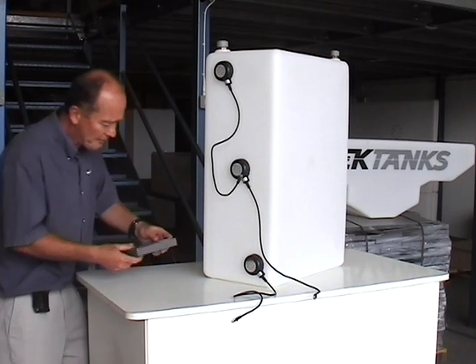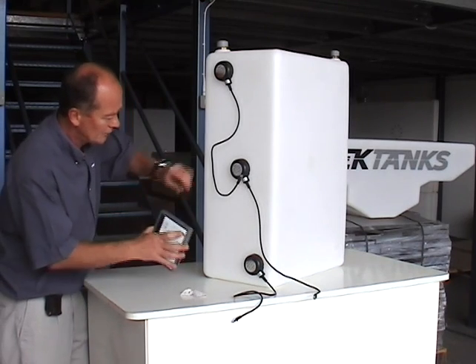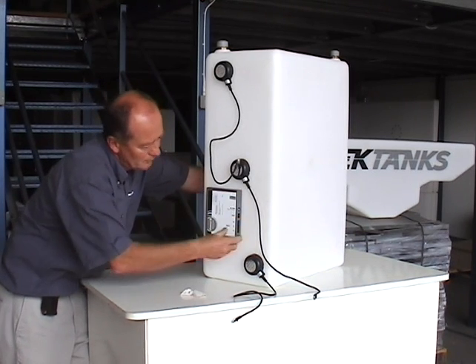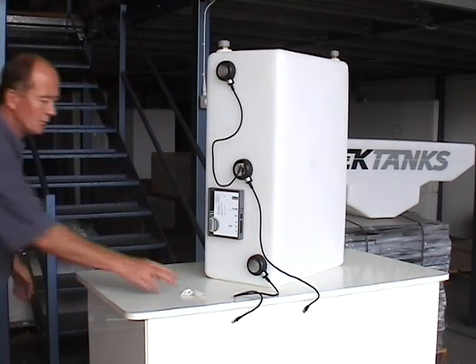Now stick the control box in position and connect the cables.